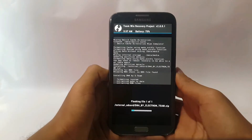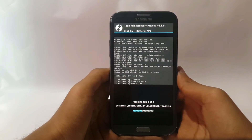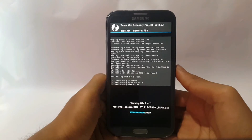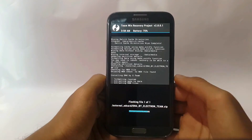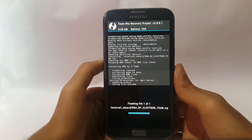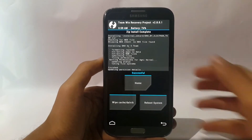This will take up to five minutes so please be patient — I have sped up my video. Do not press any button or restart your device. Now hit Reboot System.